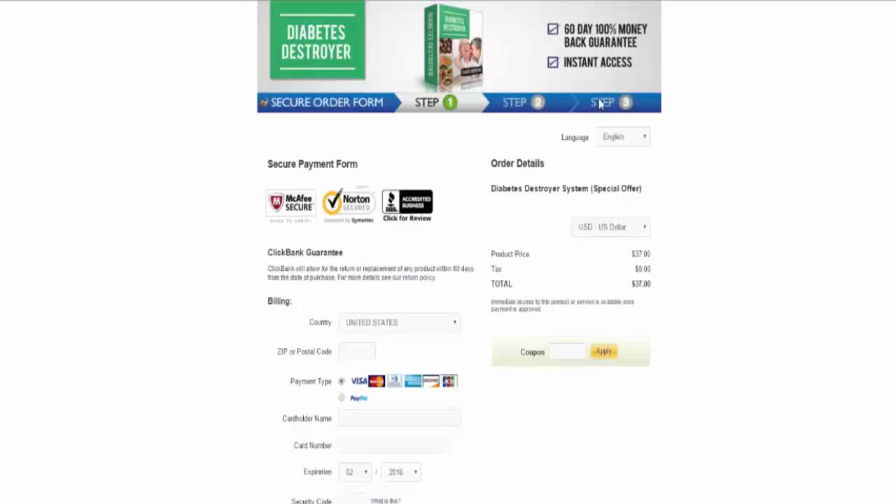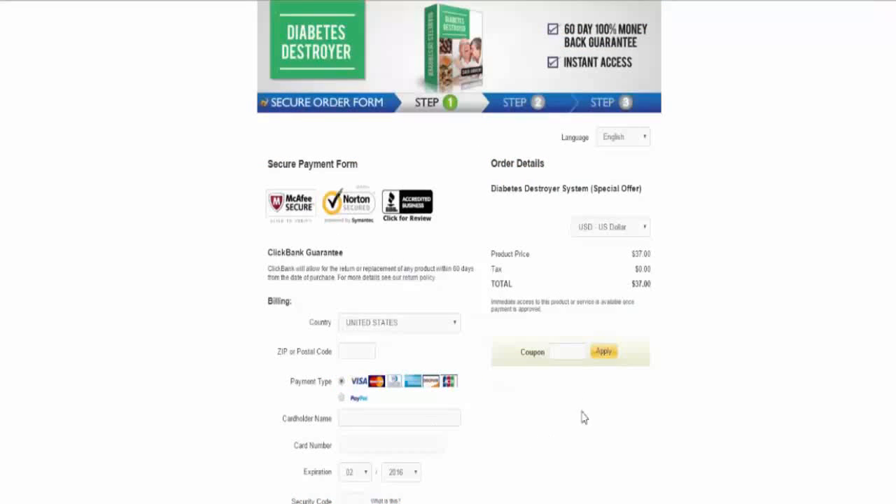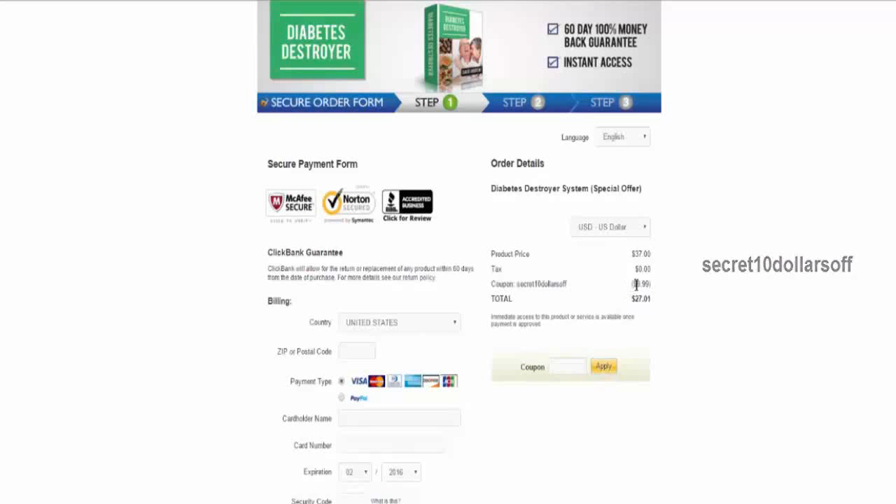So when you click on the link below, it'll bring you to this page right here. You put in your email address, click add to cart, it'll take you to this page here. Now before you put in your payment information, just go ahead and put in this coupon code — and that's 'secret' — $10 off. Click apply, and you'll see immediately it's going to take $10 off. So it's only $27. It's not bad, right?